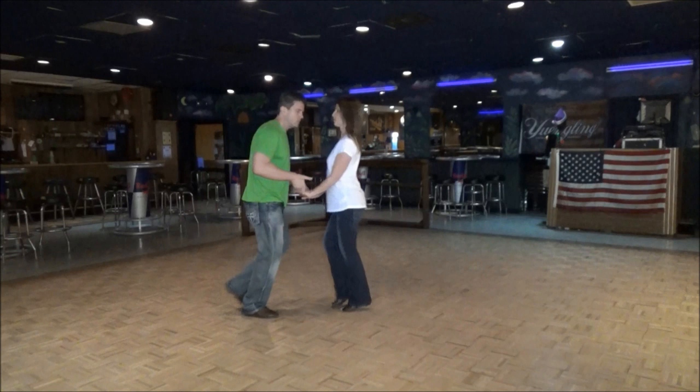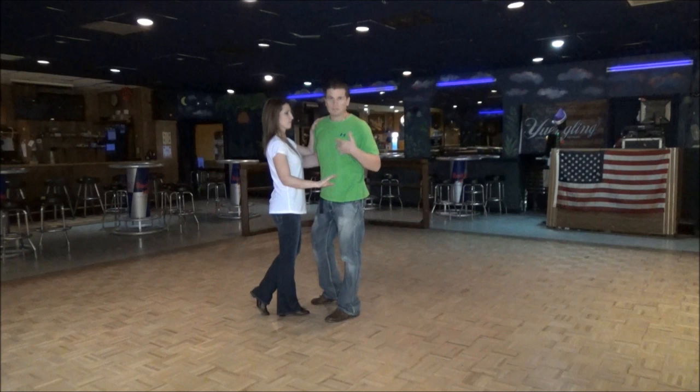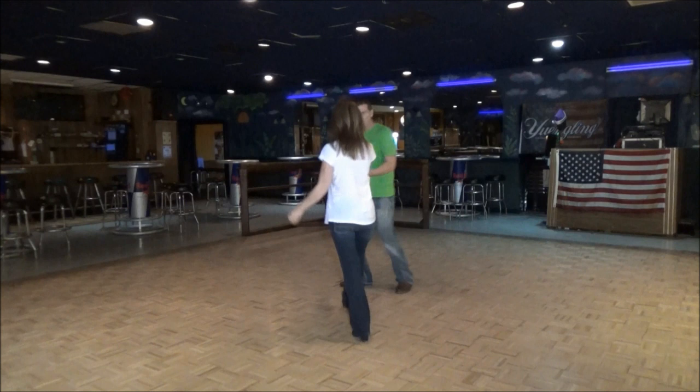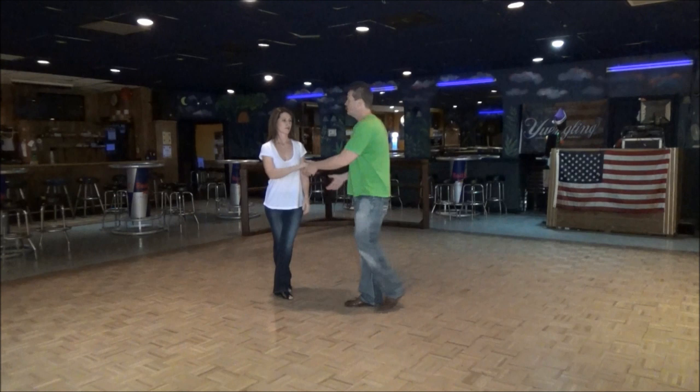But we're going to change it up a little bit. So after we start, she's going to start: one, two, turning, one, two, three, and four. Guys, get on the track on my left foot, her on her right foot on four. We'll just front and back this — going this way. One, two, three, and four. Just like the normal whip, nothing changes on that.